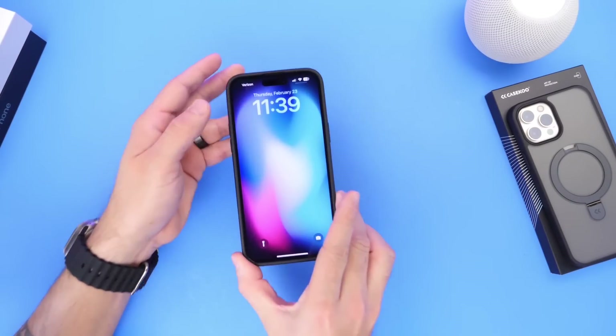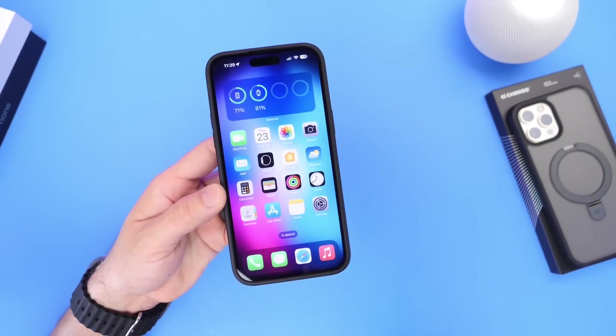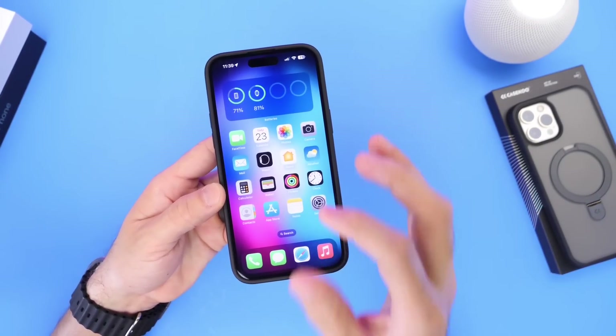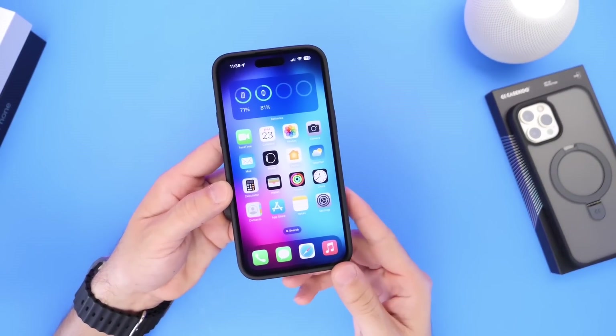Hey guys, in today's video I wanted to show you how to get the actual battery health of your iPhone relative to when your iPhone was completely new, right out of the box. Let me show you how to get that actual battery health of your device.